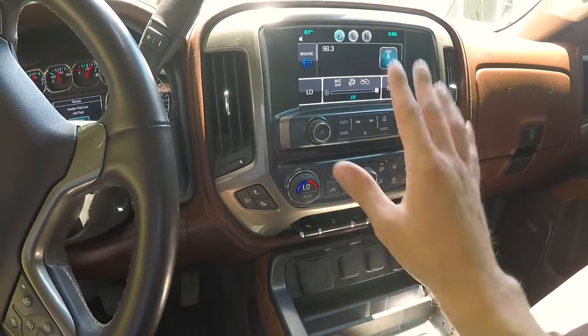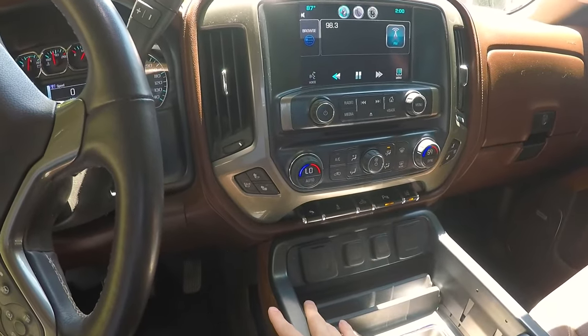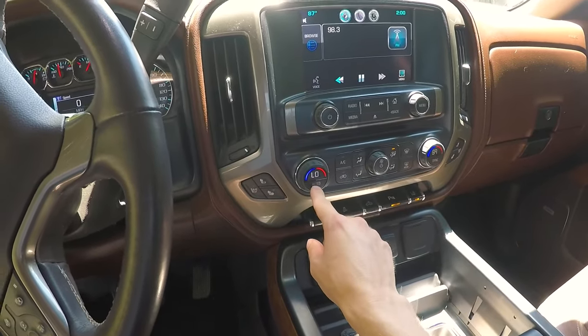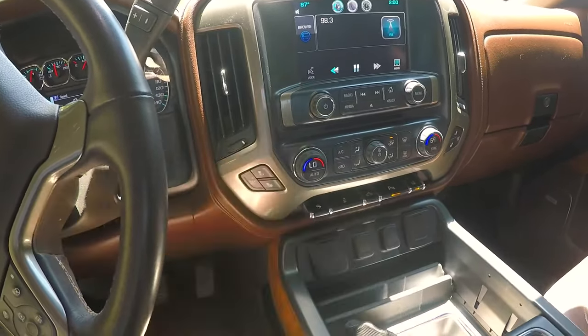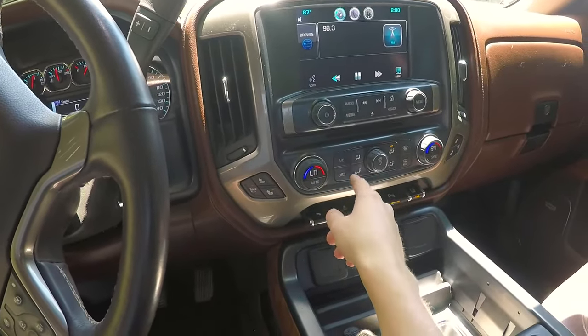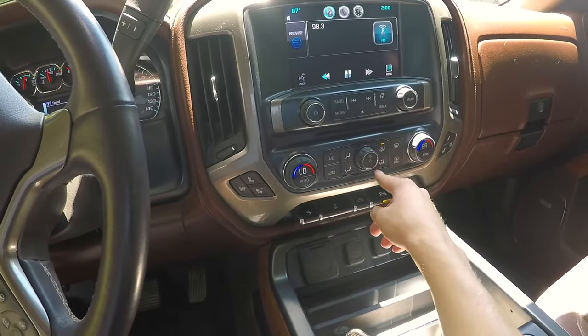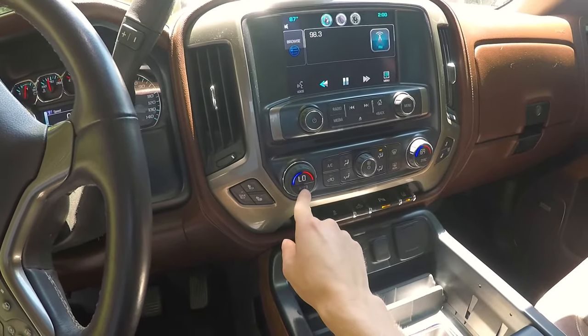Let me turn that off so you guys can hear me. My only real complaint is that I use the auto mode a lot, and the auto mode, unless it's blowing down on your feet, will not blow in the back. So what you've got to do is put it on any setting that has your feet on it. I'll give you an example right here.